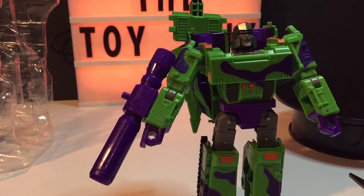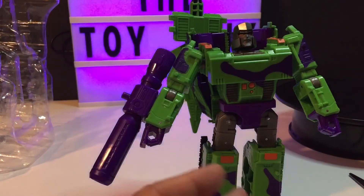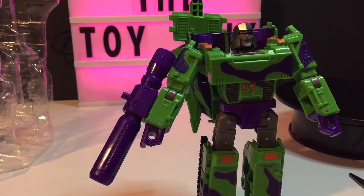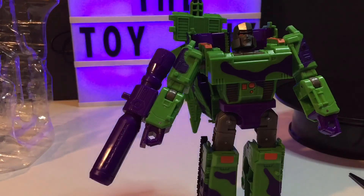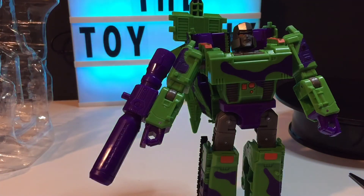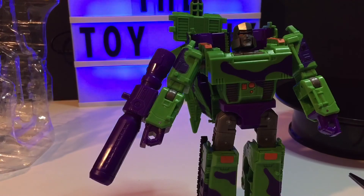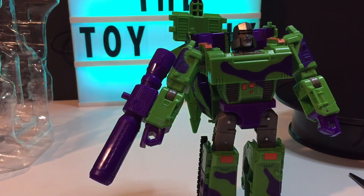Megatron from Generation Selects — I think he's cool, I'm glad to have one. This is a voyager size. Is it my favorite? No, not at all. From what I've seen in pictures and reviews, my favorite right now would have to be the War for Cybertron Trilogy Netflix Megatron, to be fair and honest. Anyway, I hope you're all doing well. Have a good night, stay safe and healthy, god bless. Please like and subscribe — it costs you absolutely nothing, but it means the world to me. Take care, and we'll see you again soon. Good night.